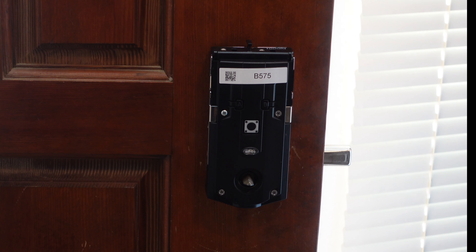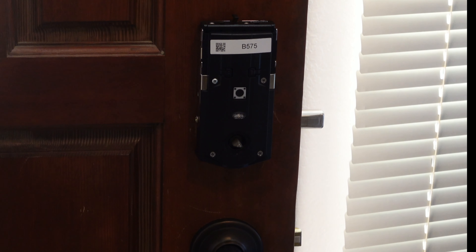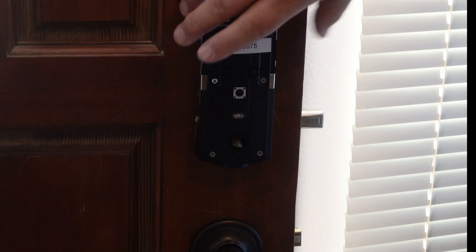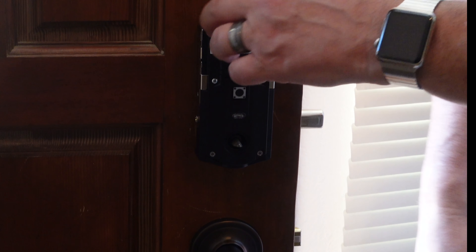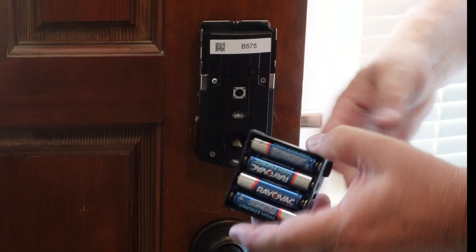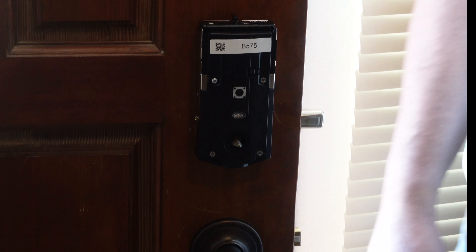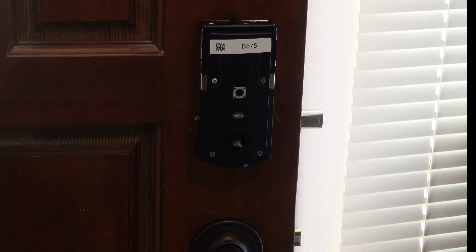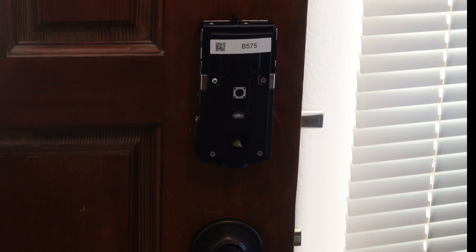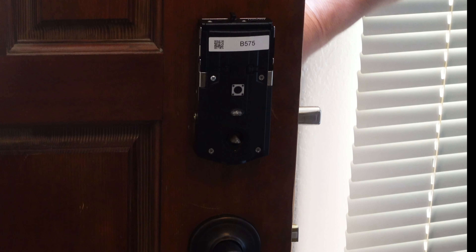Let's put the screws in on the side. Both screws are in, so that assembly is nice and tight. Now we're going to put the batteries in - move the battery cover, put the four batteries in. The unit powers up and it says it's ready. We'll put it back in. It's in! Let's see what happens next - it's making sounds, that must be a good thing. After a few seconds the latch will retract and extend on its own - this is called the door handling process.